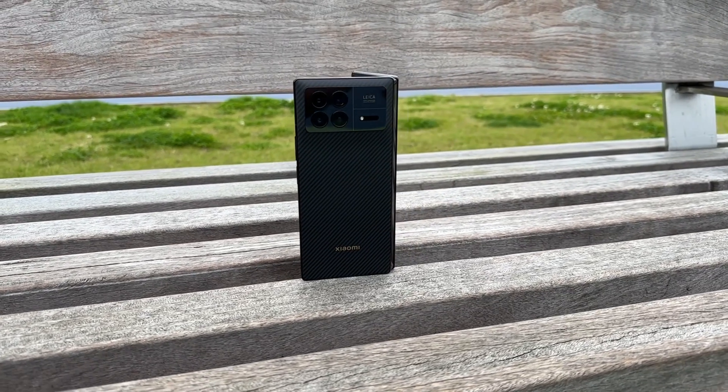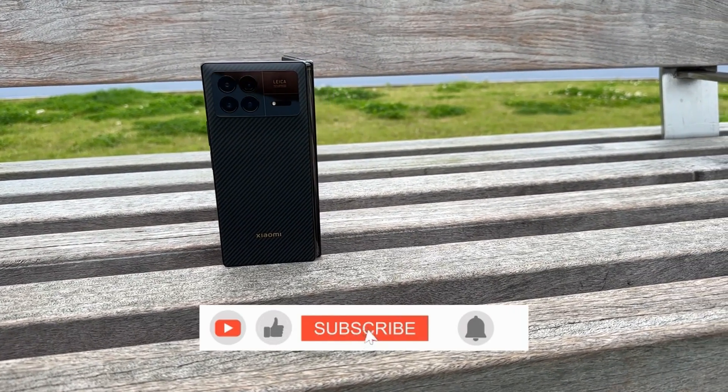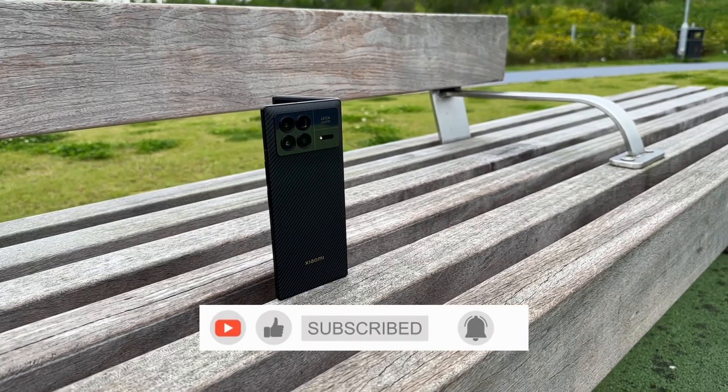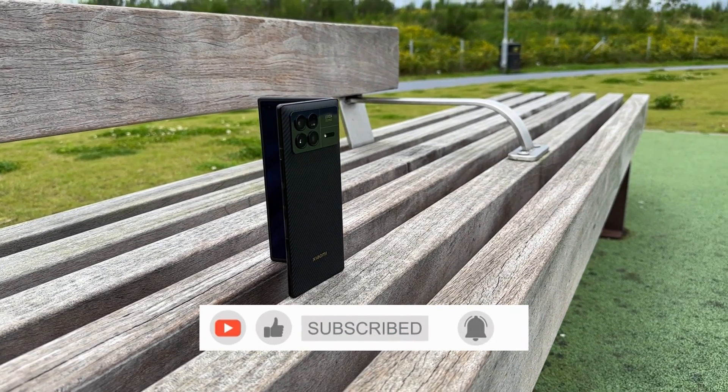Before I jump into the details, after the video if you have any questions or suggestions please feel free to leave a comment below. If you like my video please hit the subscribe button and the bell icon so you don't miss any of my upcoming videos. It's free to subscribe but it means a lot to me.